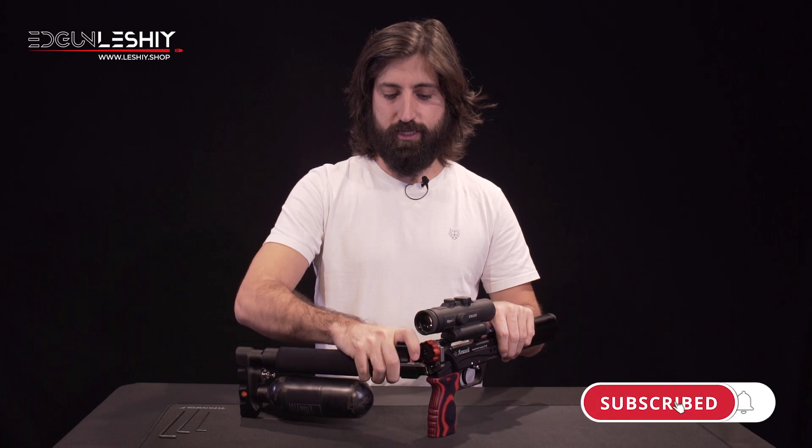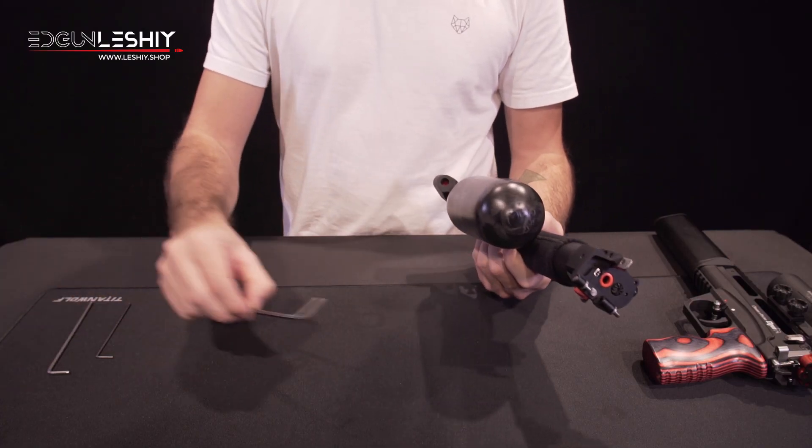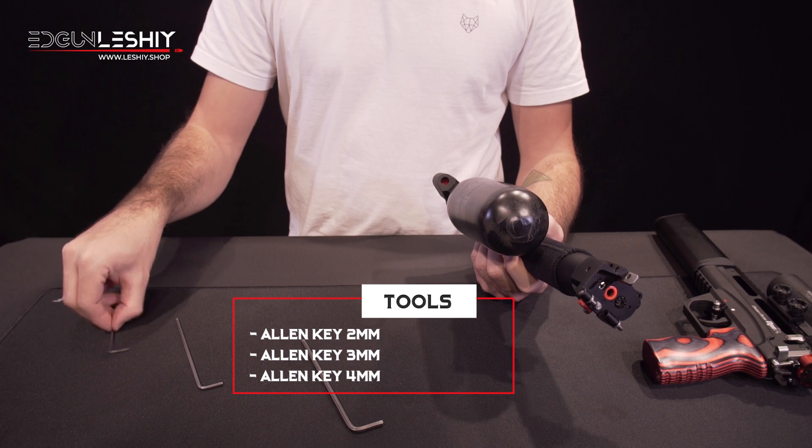First of all we take apart the bar, and the tools we'll use are Allen key number four, number three, and number two.